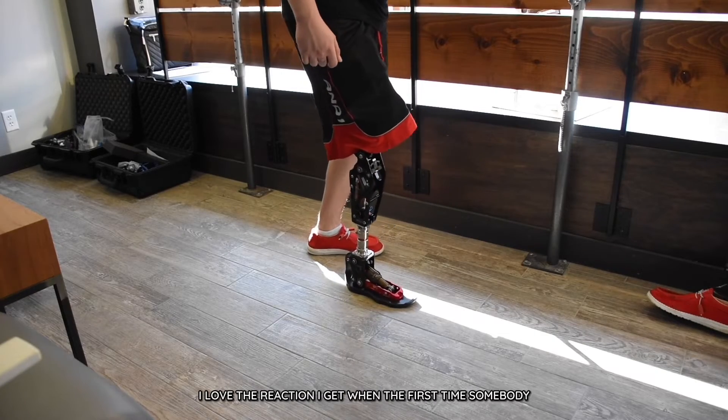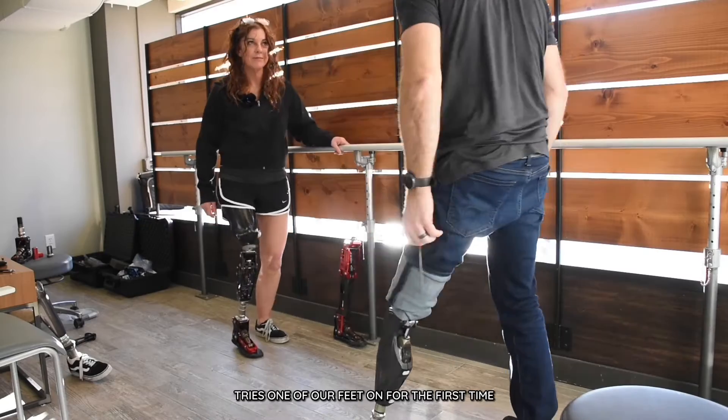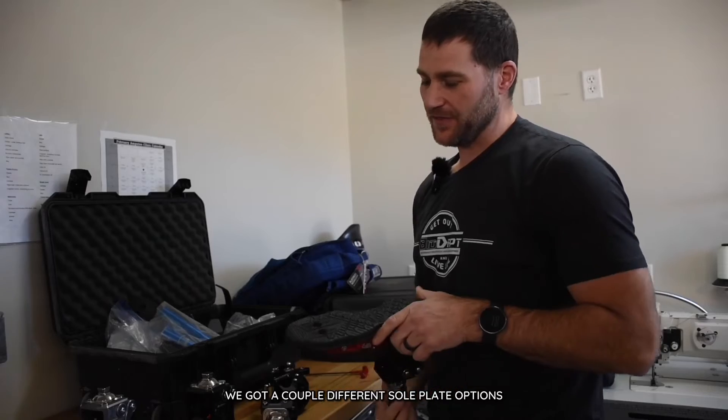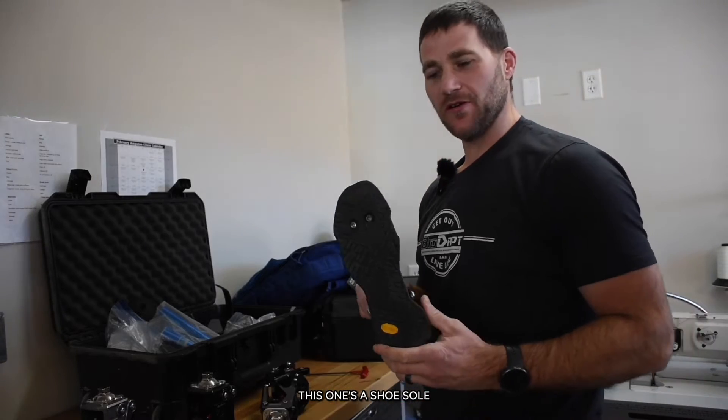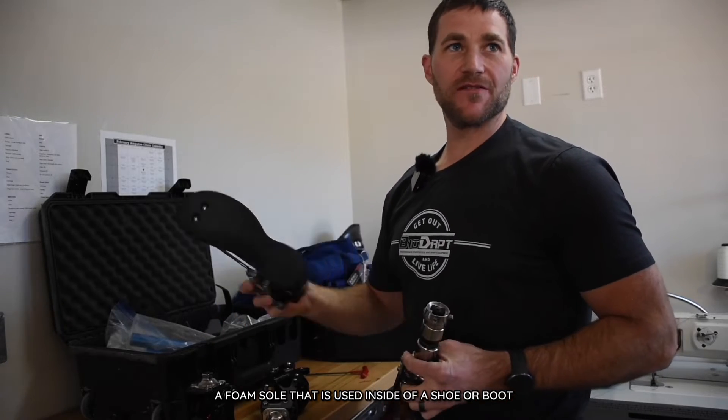It's really unique. I love the reaction I get when somebody tries one of our feet on for the first time and it has that real fluid motion, and they're like, oh yeah, this is good. We've got a couple different sole plate options — this one's a shoe sole, and then we've also got a foam sole that is used inside of a shoe or boot. You need different types of shoes for different activities, so you can just put it over top.